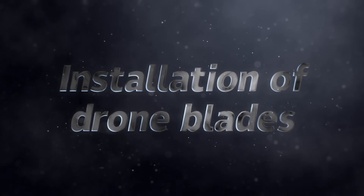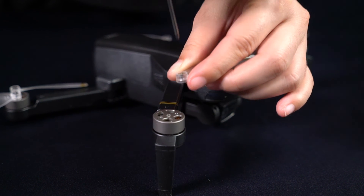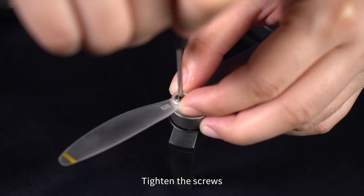Installation of Drone Blades: Unscrew the screws and remove the drone blade. The marks A and B on the propellers should match the ones on the arms. Put the new propeller in the correct place and tighten the screws.